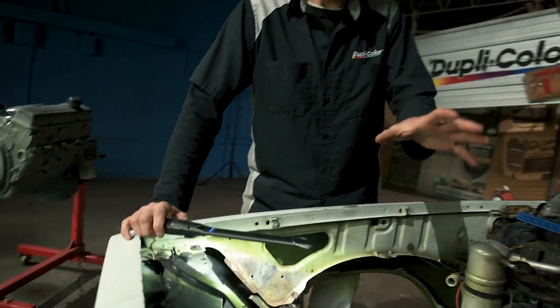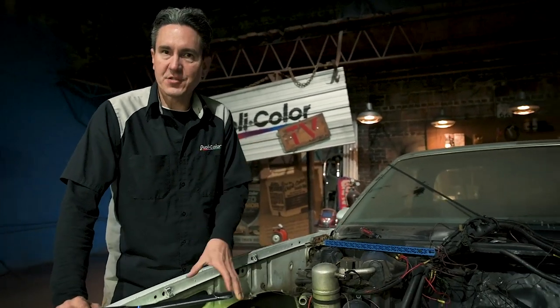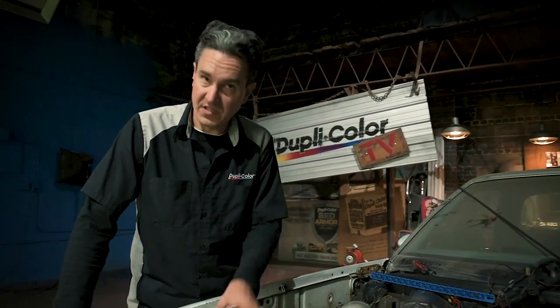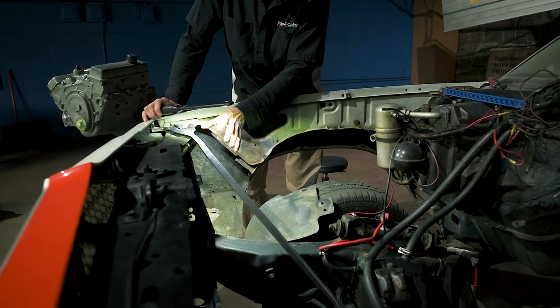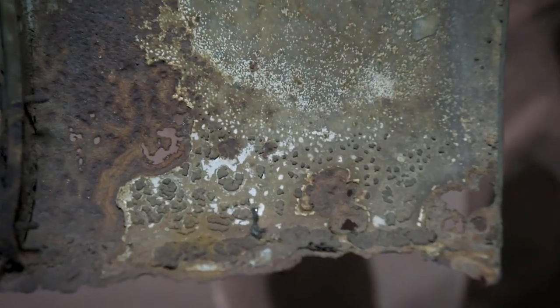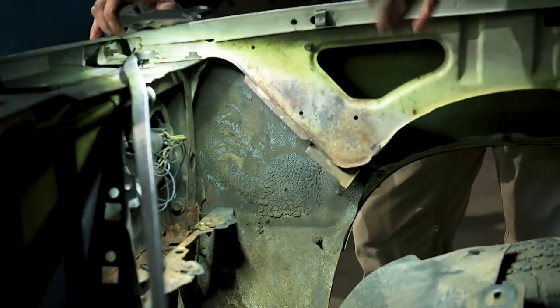We had the inner wells removed. The driver's side came out okay — we had it out last time we did the car. When we pulled the passenger side out, we ran into all sorts of issues. We found out that the battery in here was leaking at some point, and it started to rust everything around it. The inner structure of the fender is completely gone, the core support is pretty rusty, and the lower fender is also rotted — all sorts of Swiss cheese going on down here. Between that and the inner structure being completely missing, we're going to have to end up replacing this fender.